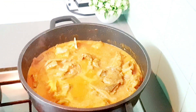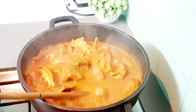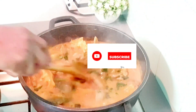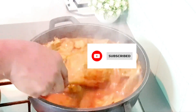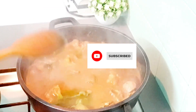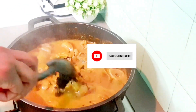Thank you all so much for watching up to this point — thank you and God bless you. Don't forget to subscribe. I'm adding just a little bit of spinach; I want the soup to be plain without too much leaf. That's the way my kids will love it.